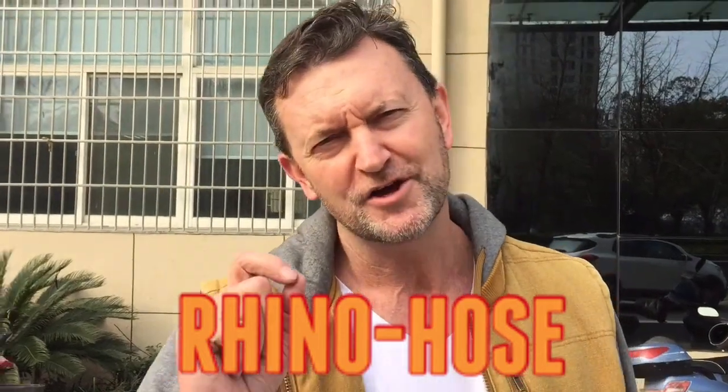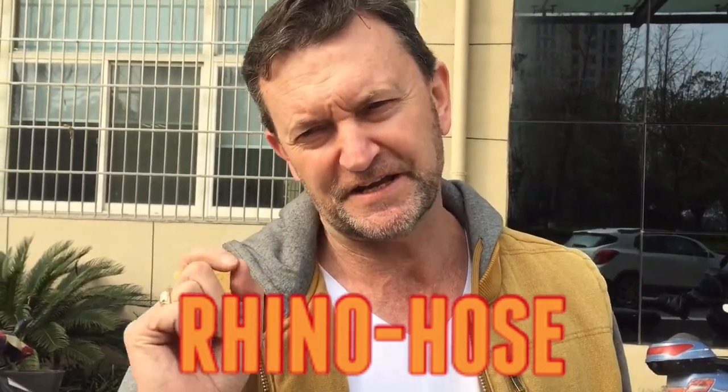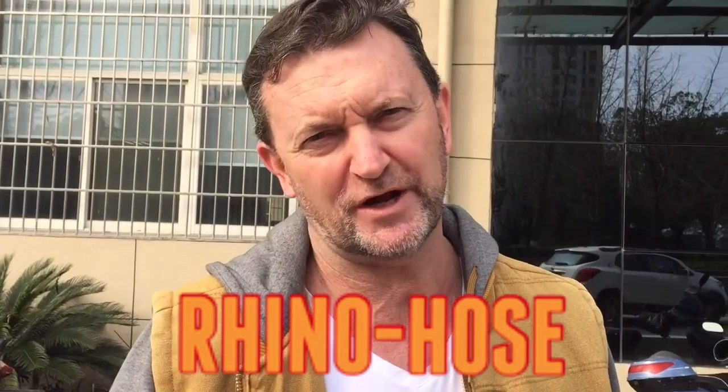I'm Perry from Future of Cleaning. We're working on how to get in and get out of a job quickly, and the part of the waterfed pole system we're looking at is the hose.